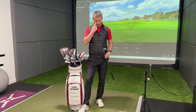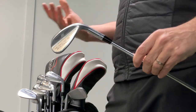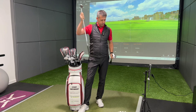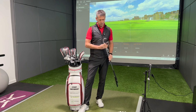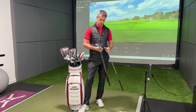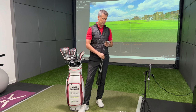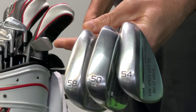So the SM9s - I'm not someone completely au fait with what the heads do etc., but I've got a 54, a 50, and a 58 as well. The bounce on my 58 is 10.5 degrees, the bounce on my 50 is 8 degrees, and the bounce on my 54 is 10 degrees. The 58 is an S grind, the 50 is an F grind, and the 54 is an S grind. Those are the three wedges I have in my bag.